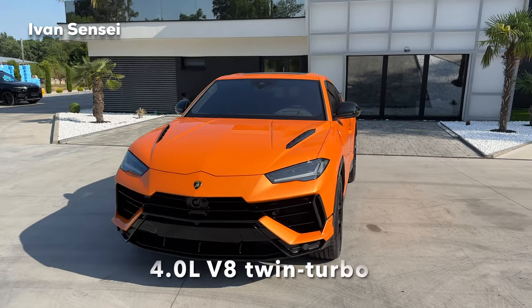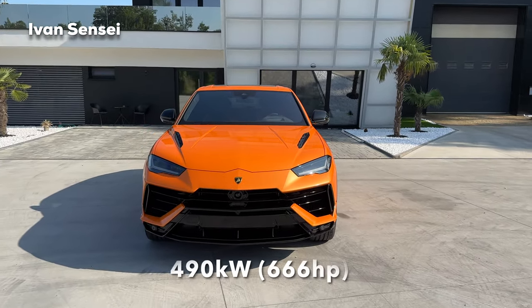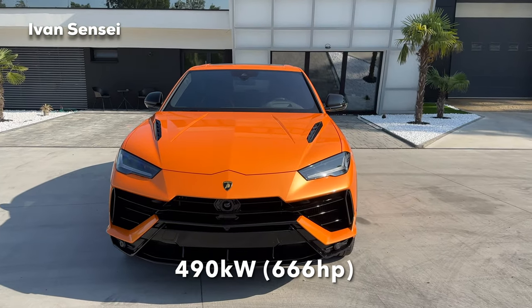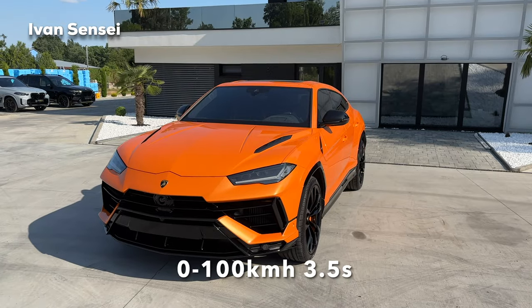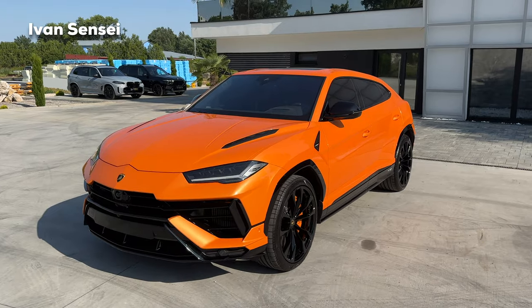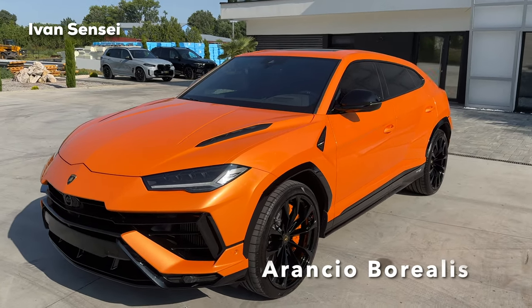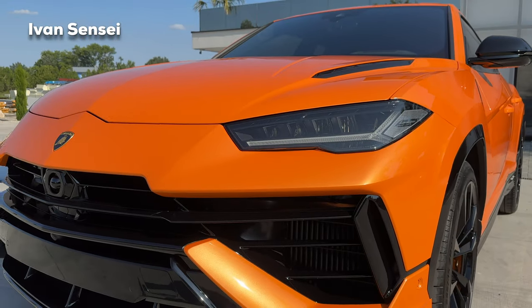Let's start with the exterior. Here we have the all-new Urus S SUV, the facelift model, finished in one of my favorite Lamborghini colors — Arancio Borealis. It's a well-known color for the Urus and it looks very stunning in the sunshine.